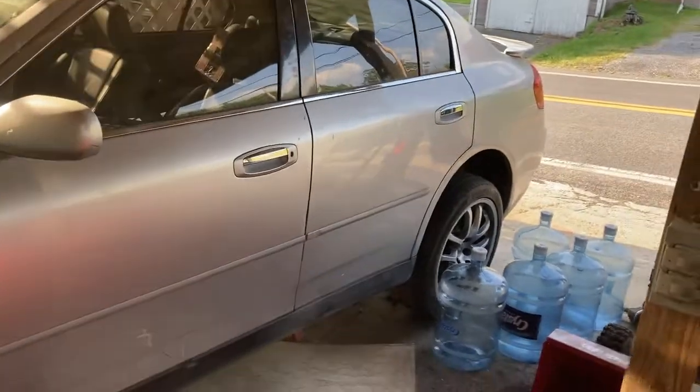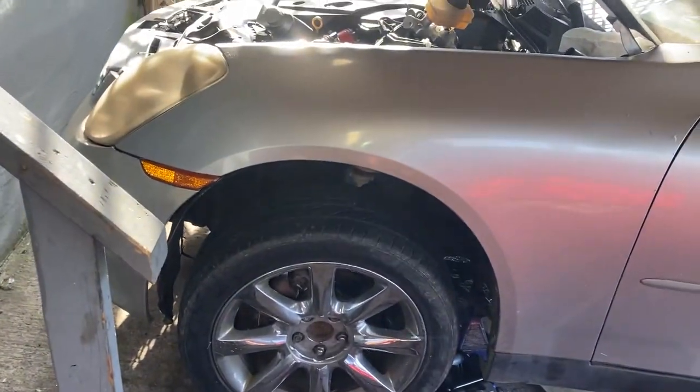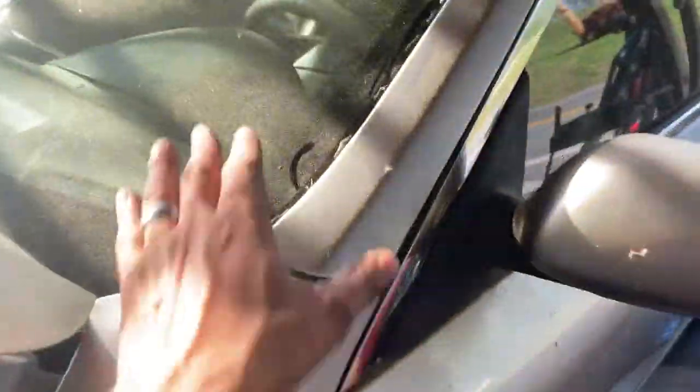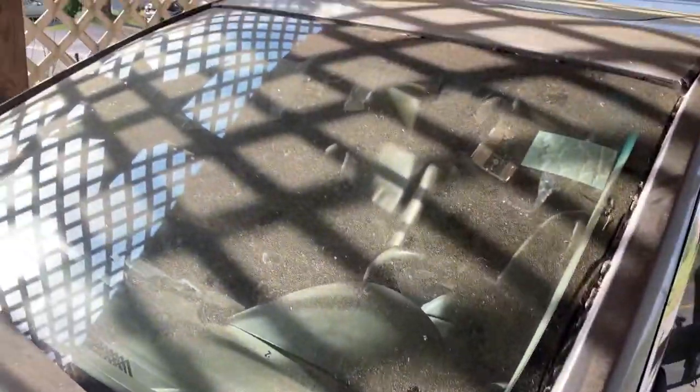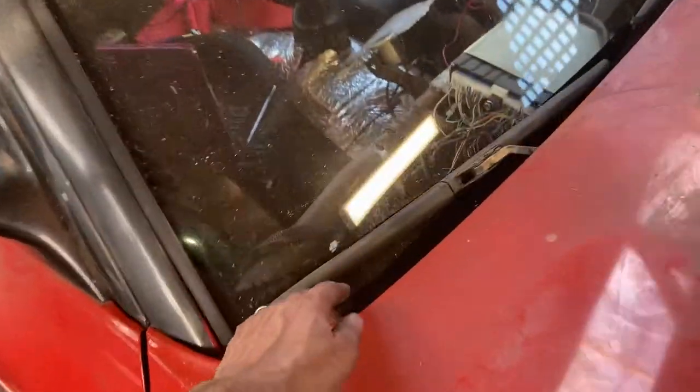She's seen better days but I'm gonna take good care of her. I have a set of wheels for her, coilovers, a wrap that's going to go on it. I put a new windshield in her so that's brand new. That's my other baby over there — an RB25-swapped 240SX.